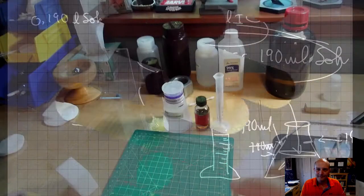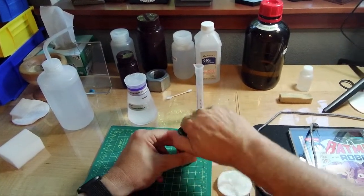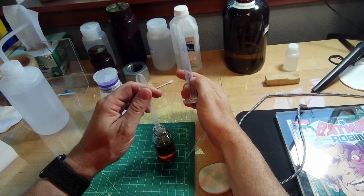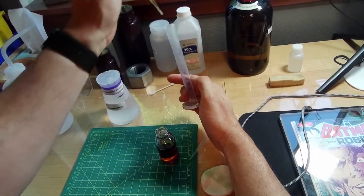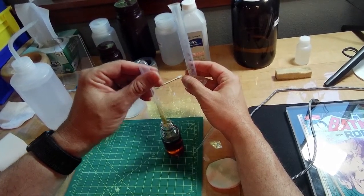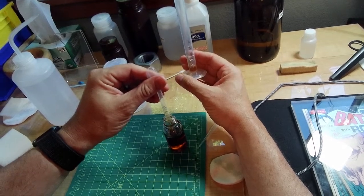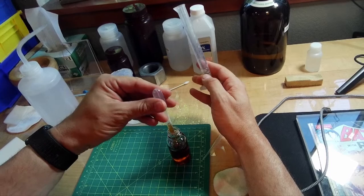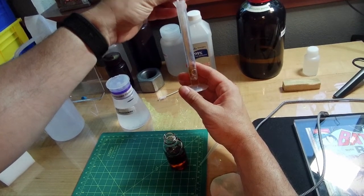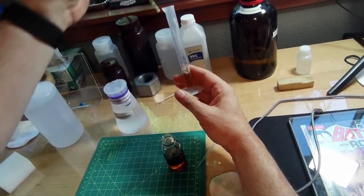This is the bottle I'll be putting the MacuClean into, and this is the bottle of MacuClean. Here's a graduated cylinder marked at 1, 2, and 3 milliliters. I'm going to put some MacuClean in there — it's pretty thick, as you'll notice, and we'll have a little trouble getting it out. There will be some bubbles because it is a soap, so getting the bubbles to settle down to measure exactly can be tricky.